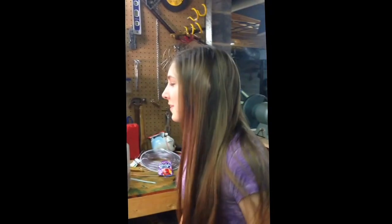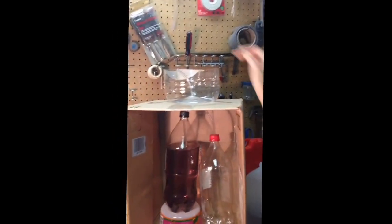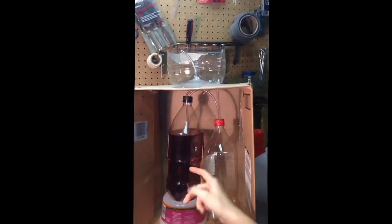I'm Anna Smith and for Steven and I's AP Physics project, we did Heron's Fountain. What I'm going to do is I'm going to pour this water into this top basin. It's going to go down this tube into this lower basin.